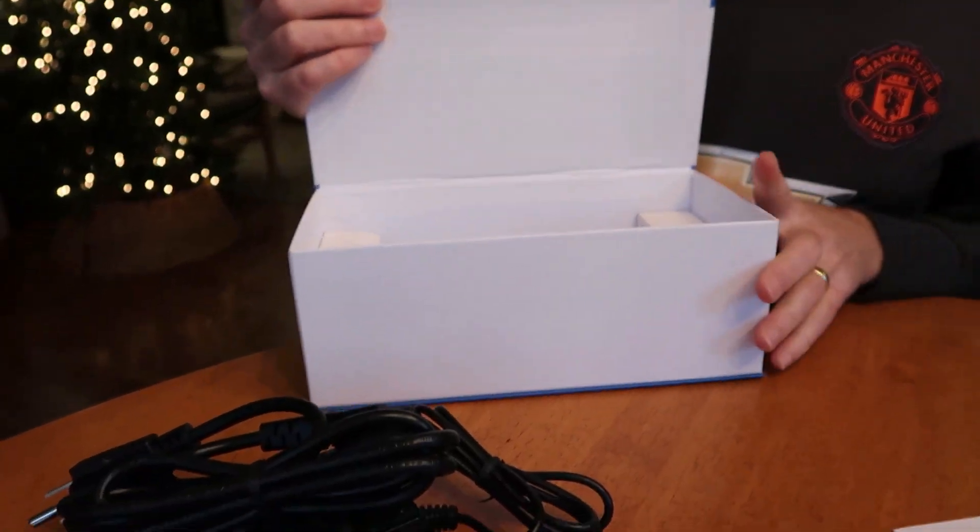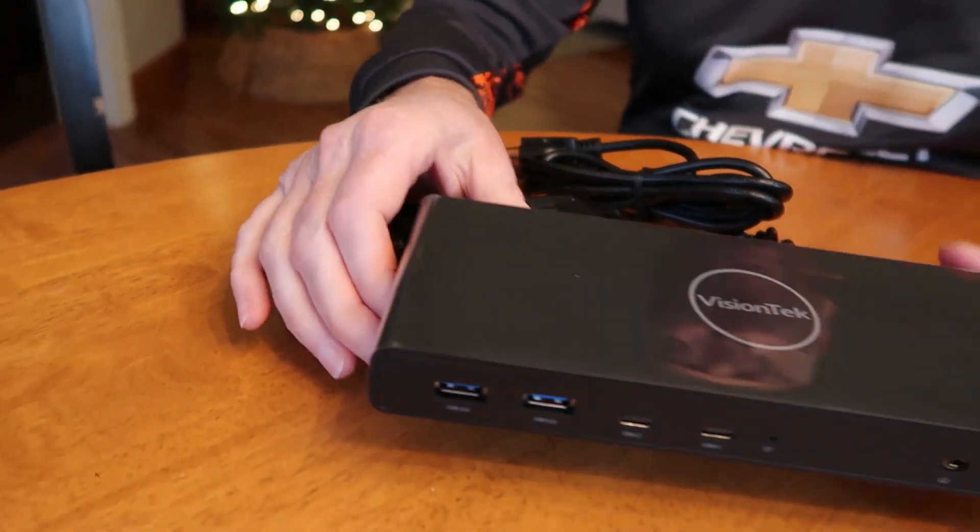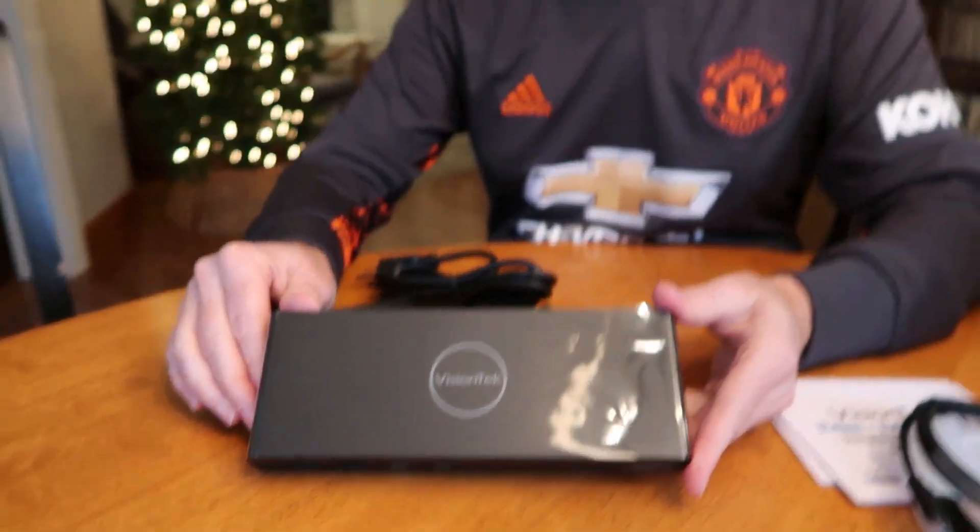There are a lot of cool features about this dock. One of them is it has a 100-watt power supply, so basically almost any laptop you have — as long as it's not a workstation-class machine — is going to be fully charged on this, which is fantastic.